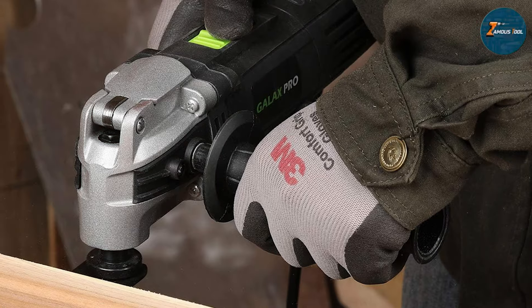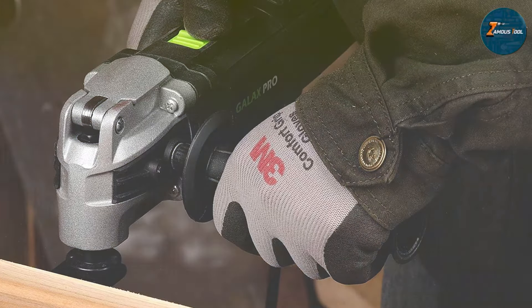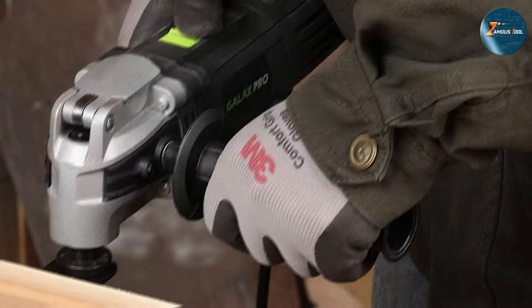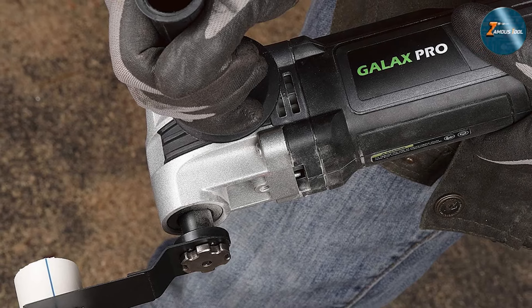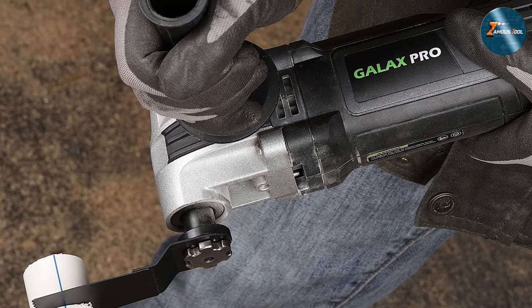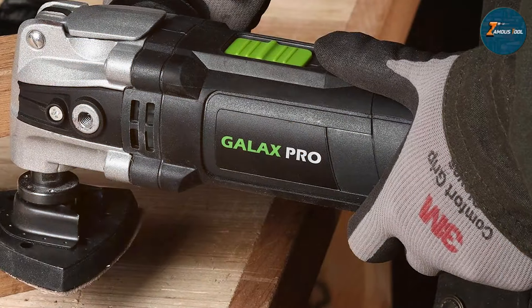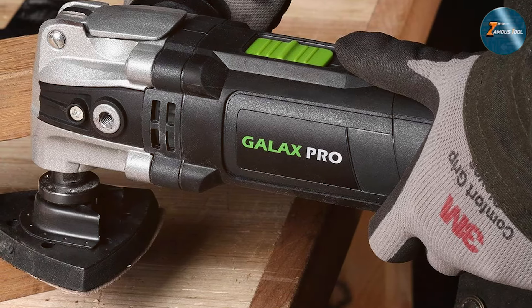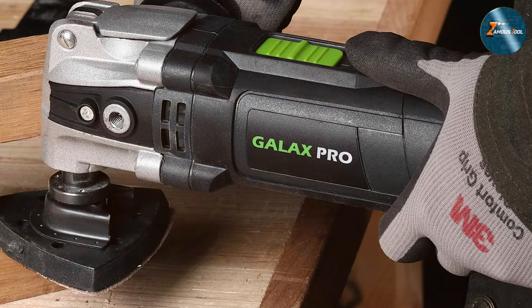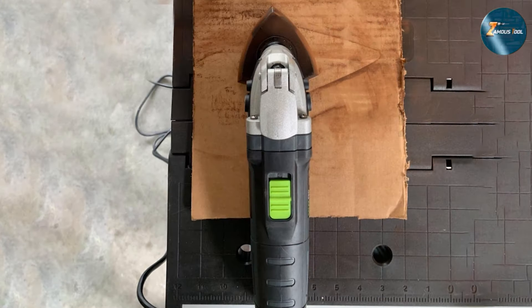Durability is a key feature of this tool, as it is built with high-quality materials that can withstand regular use. Users have praised its effectiveness in tackling tough jobs, from cutting through hardwood to sanding rough surfaces. Overall, the GALAX PRO 3.5-Amp Variable Speed Oscillating Multi-Tool offers fantastic value, making it an ideal option for homeowners and DIY enthusiasts looking to enhance their tool collection without breaking the bank.